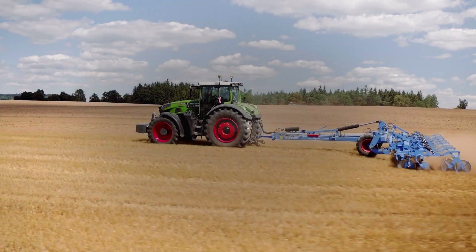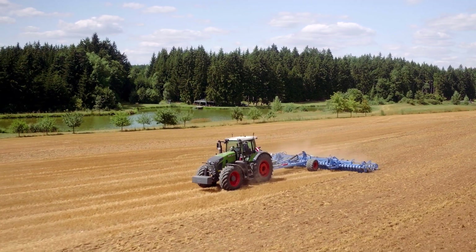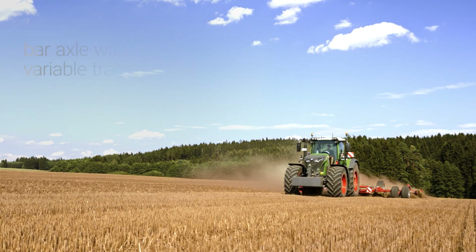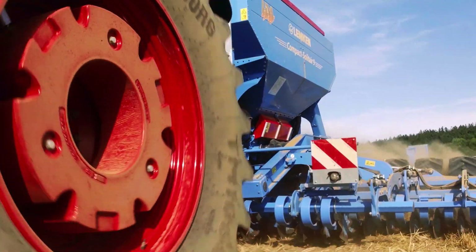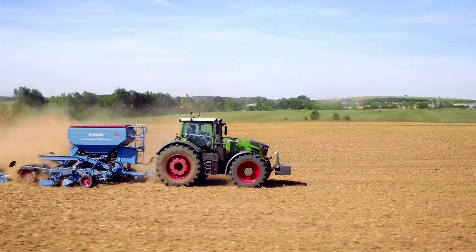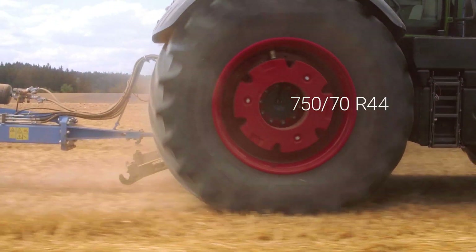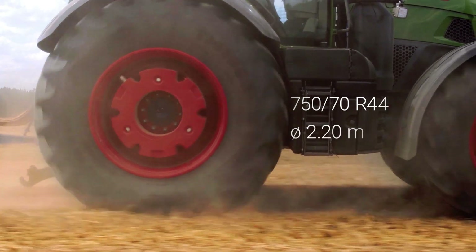With the Fendt 900 Vario, you can choose between a flange axle and a 2.5-meter bar axle, depending on your requirements. The bar axle comes with a variable track setting option. For even greater tractive power, the specially developed 750-70 R44 tire has an impressive diameter of 2.20 meters.